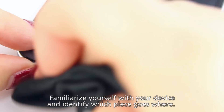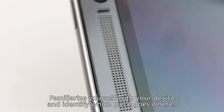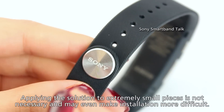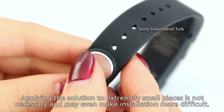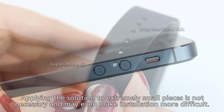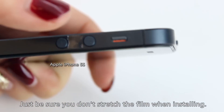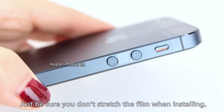Just be sure you identify which piece goes where on your device, and then install it the same way you did with the previous one. When you get to the extremely small pieces, usually ones that go on the edge of devices or small buttons, adding solution is optional. Simply peel the small piece from the back lining and place it to the correct area. Be sure that you do not stretch the film.